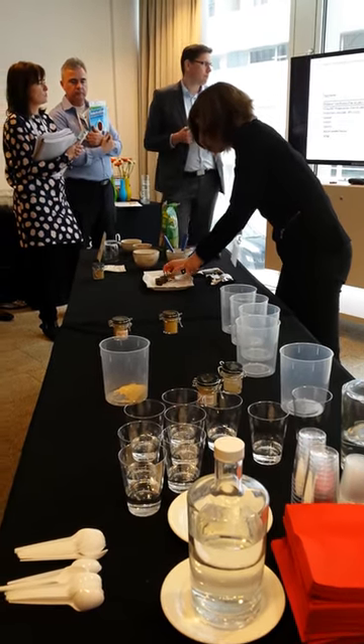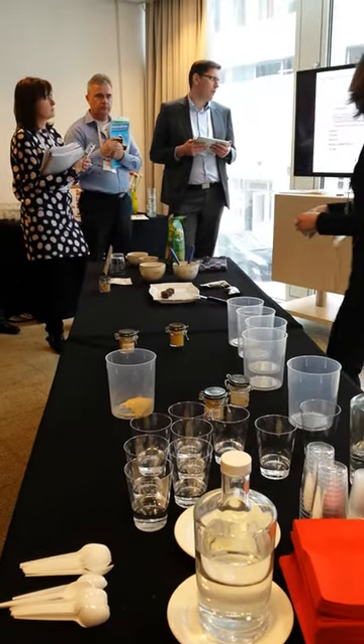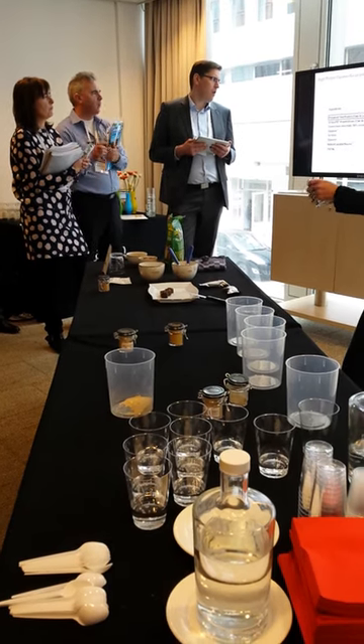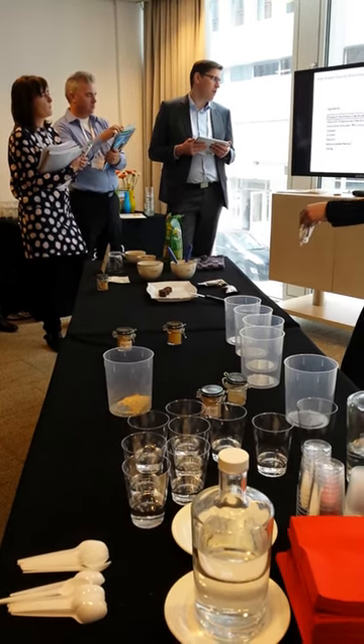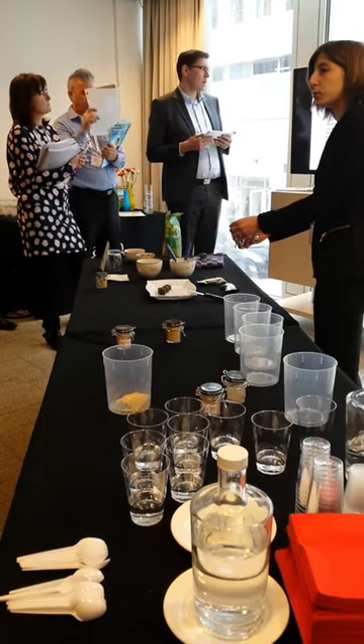It contains a liquid fiber in the bar to bind and help the taste. It also contains caramel for sweetness, and a caramel flavor, because that flavor pairs well with the oat protein taste.